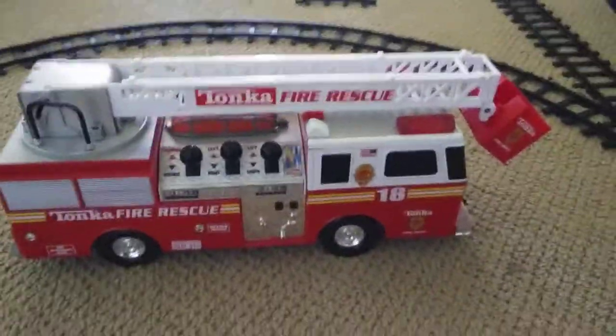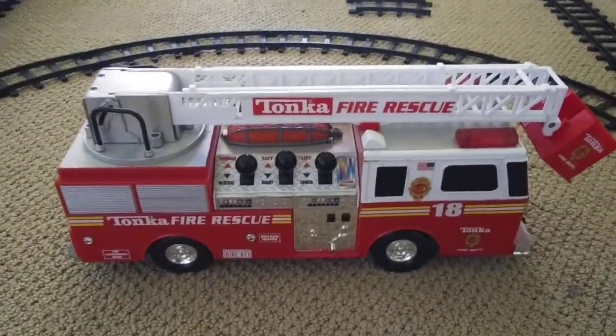This is for Andrew's station. He's a huge fan of Hess trucks and fire trucks, so this video is dedicated to him.